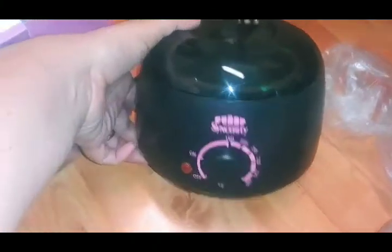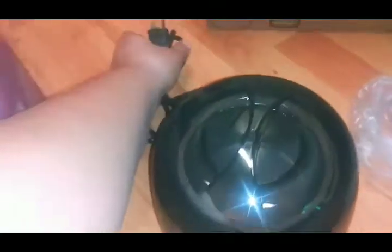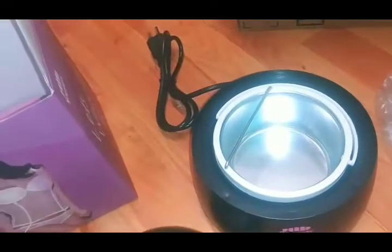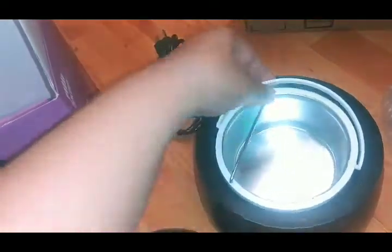This is your wax warmer. It's cute - black and pink, by Sincerity. It comes on a basic three-prong plug. And you've got your lid, your little pot with the handle - so easy to take out. I like that it's got the handle on there.